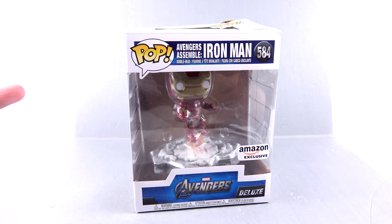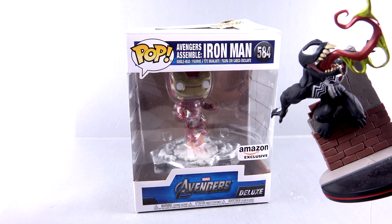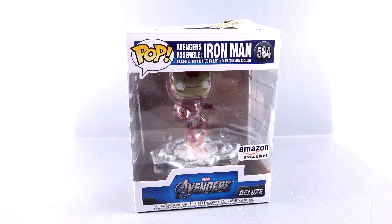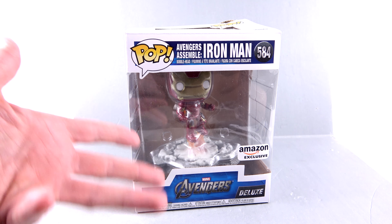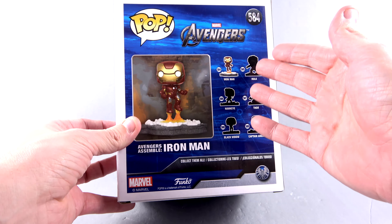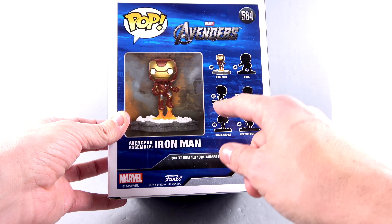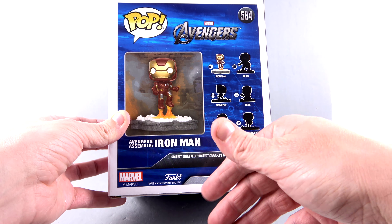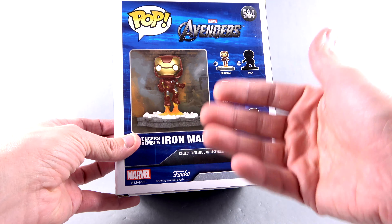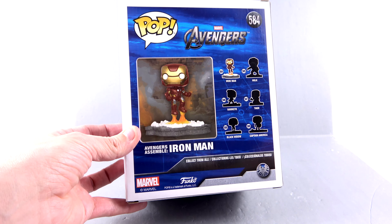I haven't done a lot of Funko Pop reviews lately because other companies seem to be doing better jobs at creating dynamic looking vinyl figures, but this set really caught my attention. Number one, it's Iron Man. Number two, it's the Avengers. Number three, when you look at the back it shows off the line. There are other figures coming out — the first being Iron Man, then Hulk, Hawkeye, Thor, Black Widow, and Captain America. They all interlock with their base sections to create that look from the very first Avengers movie.